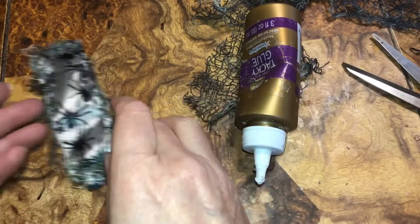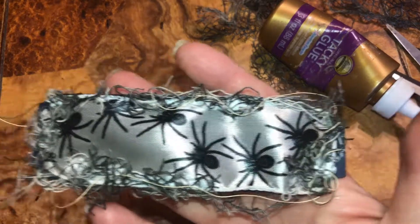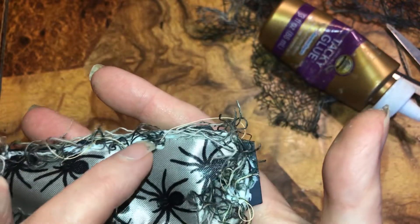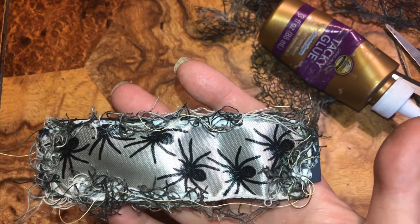There we go — and this is my spiderweb piece for one of our pocket files. When my battery charges I'll be back.